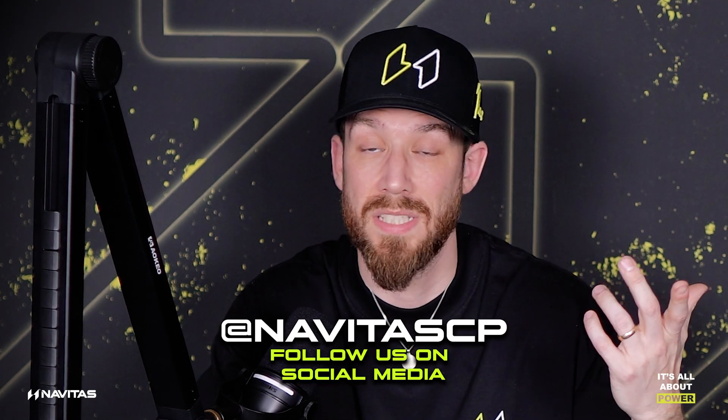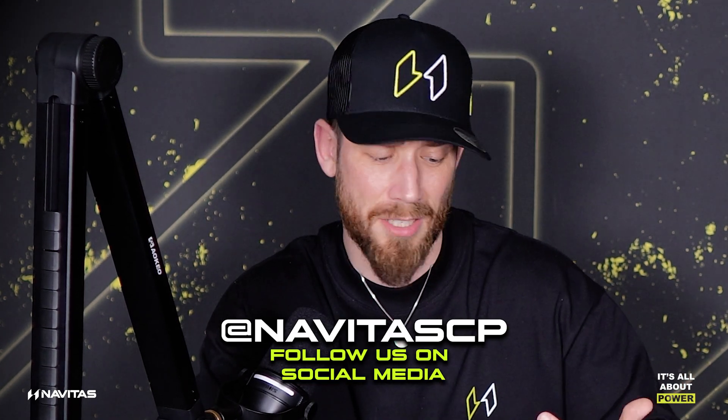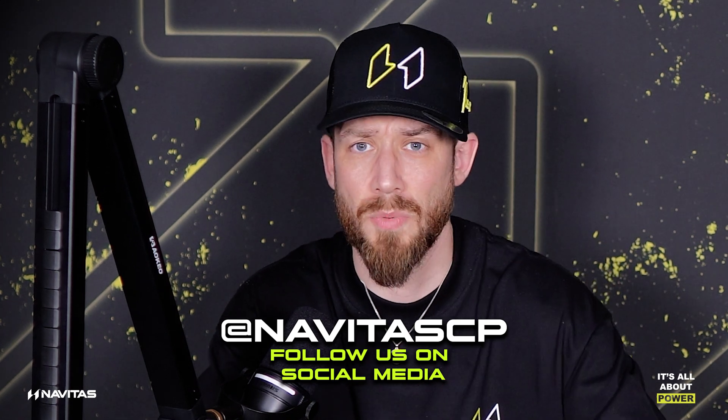Any questions on RCD selection, types, or anything else, or about our range here at Navitas or how we can help you — either head to the website or contact us directly. Instagram is always easy as well — it's @NavitasCP, which is the same for TikTok and YouTube. You can always get me on there at william.winter1. Jay's on there as well, and most of our staff. If you want to get in touch via email or phone, we'll always see it any day or night.